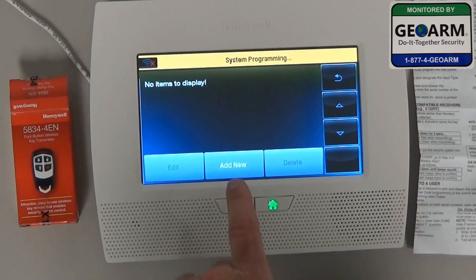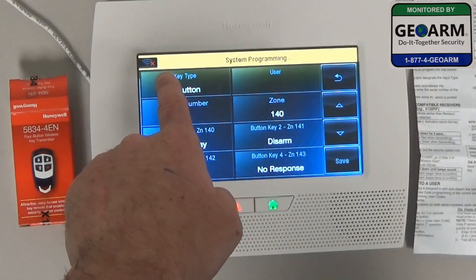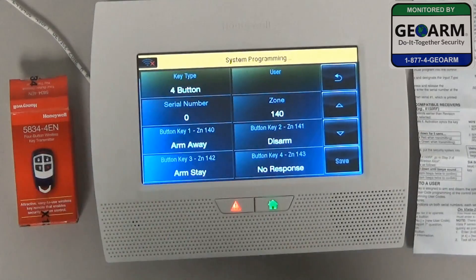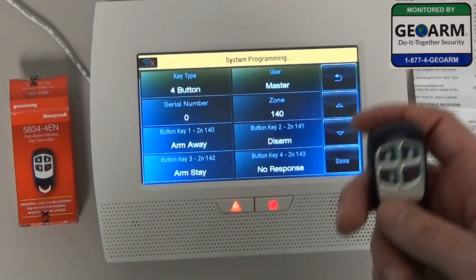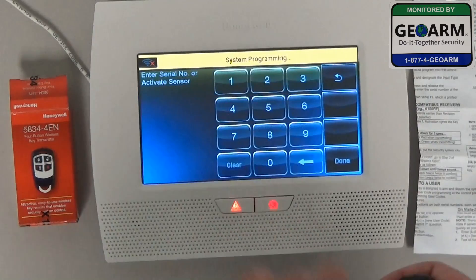It says no items to display, so go ahead and select Add New. This is a 4 button key fob, so we want to leave it at 4 — you can change it to 1, 2, or 4. We want to assign a user, so go ahead and select Master. Most importantly, we need to make sure we add the serial number here, so go ahead and select Serial Number.